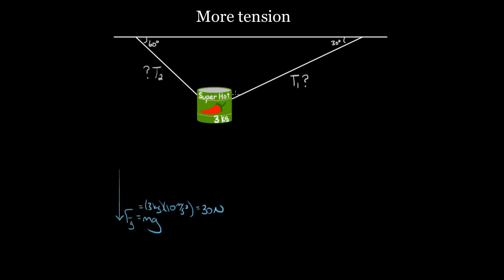What other forces do we have? We've got T1 — and remember, tension does not push. Ropes can only pull, so T1 is going to pull this way. Then we're going to have T2 pointing the other way. Tension pulls; tension can't push. That's our force diagram. There are no other forces. I don't draw a normal force because this can isn't in contact with another surface, so there's no normal force. You've got these two tensions and the force of gravity.